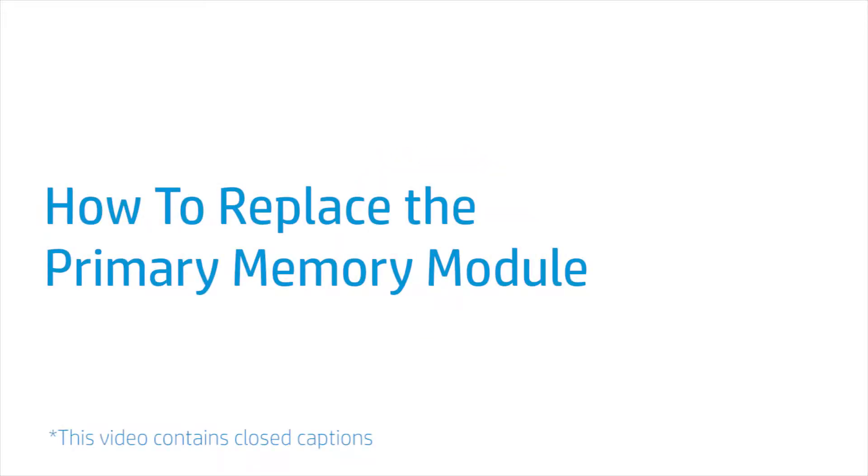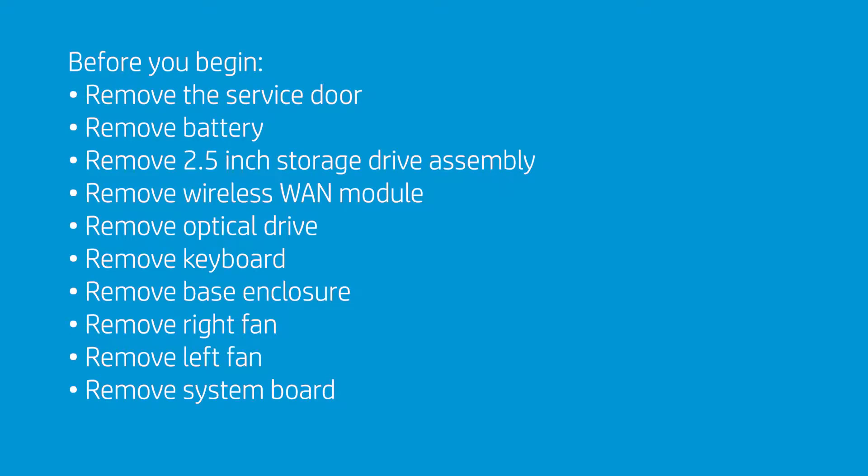How to Replace the Primary Memory Module. Before you begin, remove the service door, battery, 2.5-inch storage drive assembly, wireless WAN module, optical drive, keyboard, base enclosure, right fan, left fan, and system board.